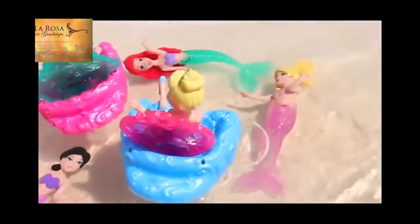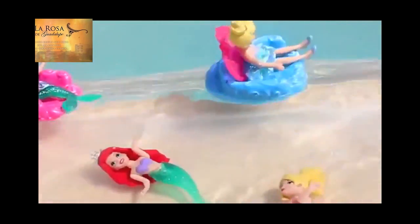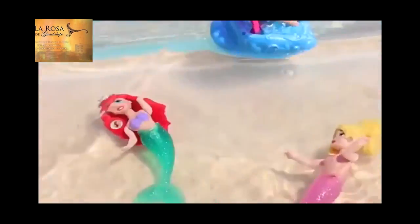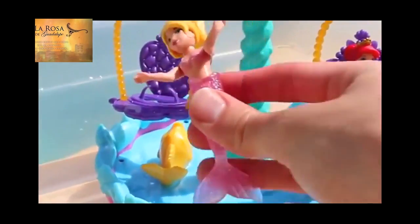And now for the true test — let's see if these things really float! And they do! Looks really relaxing in these Fairy Tail Floats. Alrighty, now let's have some fun with Ariel's Floating Fountain!